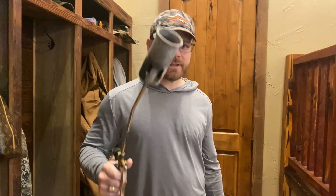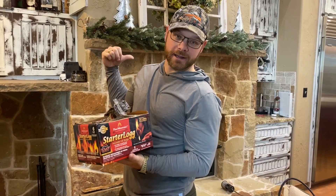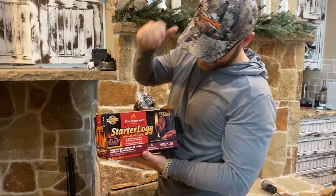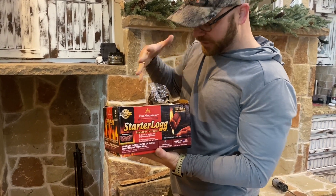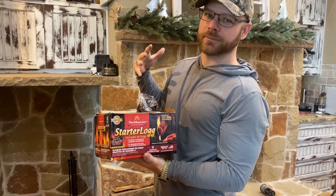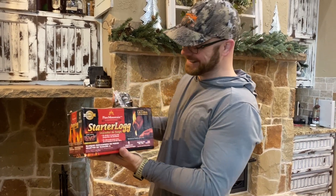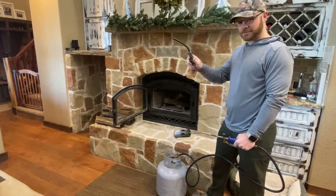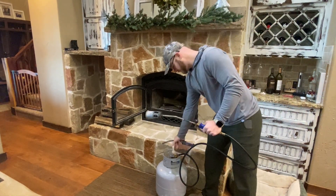The only other way I've ever been taught to start a fire is with these burning logs — they're kind of cool, but man, they suck. They just take forever to get going. You're gonna need a lighter with those, but this propane torch is pretty straightforward.